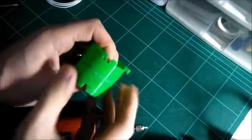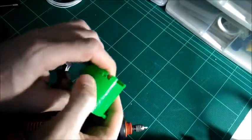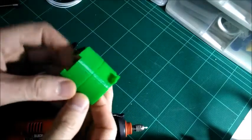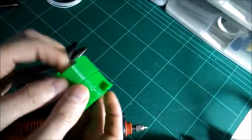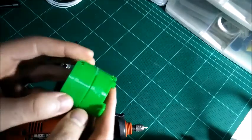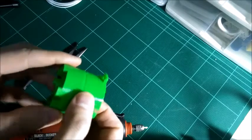We have this spot weld here and this one on this side. You can go all the way around once you get that in place — it's not going to go anywhere. I'm going to try to pull this apart and show you how much force you actually have to use to get it apart once it's done. Then you can imagine if you did the whole weld how hard it would be.